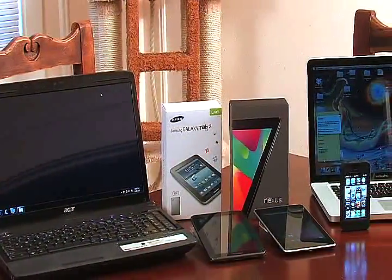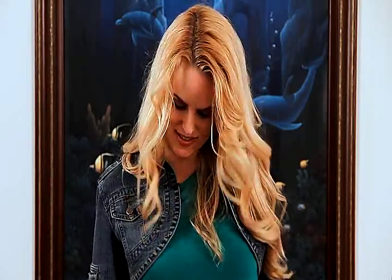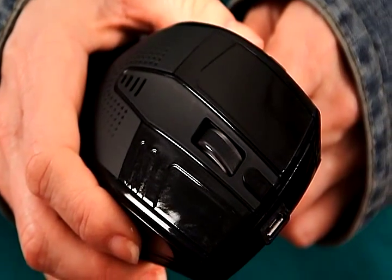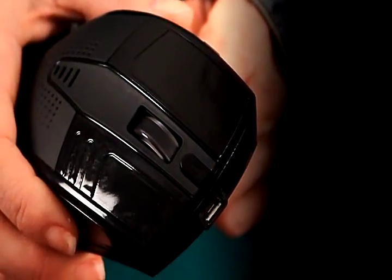These electronic devices, computers, tablets, and smartphones all have Bluetooth capabilities, which brings me to this neat little gizmo, the Speaking Mouse. The mouse has been around for a while. What makes this little guy so cool is that not only does it do what the traditional mouse does, it takes the functionality to a whole new level. Check this little guy out.